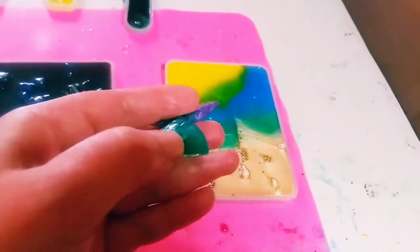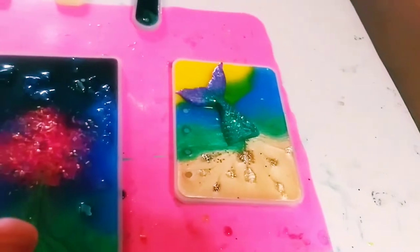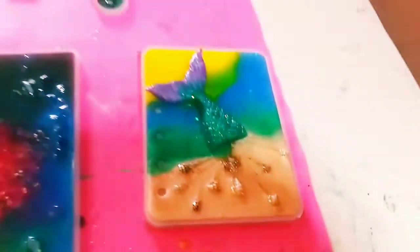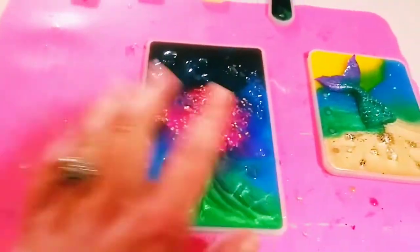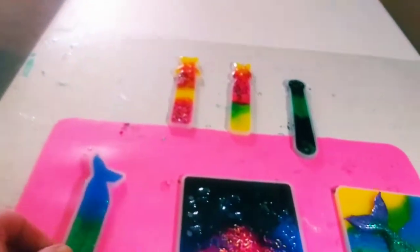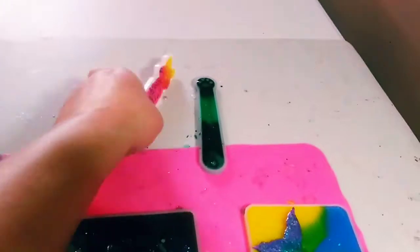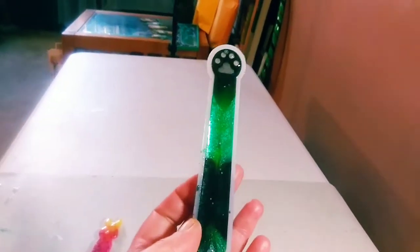My idea was when I had made these - I missed the window to put the hook in to make key chains - I was gonna glue it down here when I make a little beach scene notebook cover. Each size comes with three sizes, and then these are some really cute bookmarks.